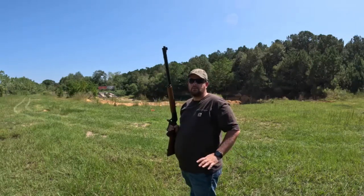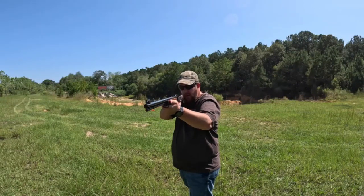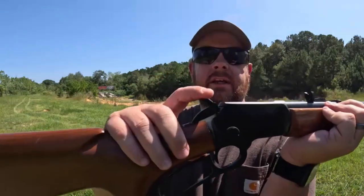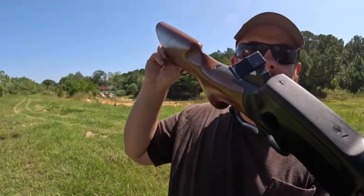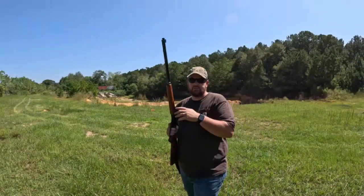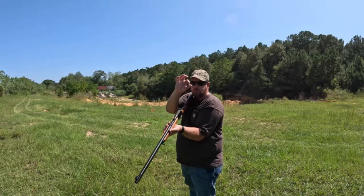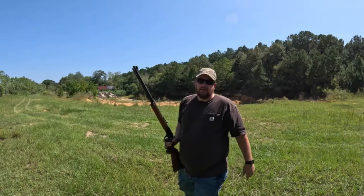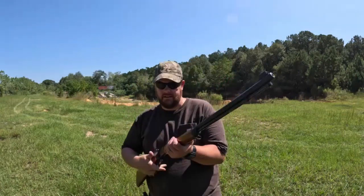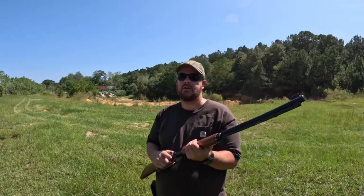Hitting all around the bullseye. I'm sure this thing had a scope on it because it's got the extended trigger spur here. It doesn't have a scope on it now obviously, but it's shooting all around the bullseye. I'm only about 15 to 20 yards away so I'm not really stretching it out just yet - I just wanted to see where it was printing so I know for when I go back a little further.